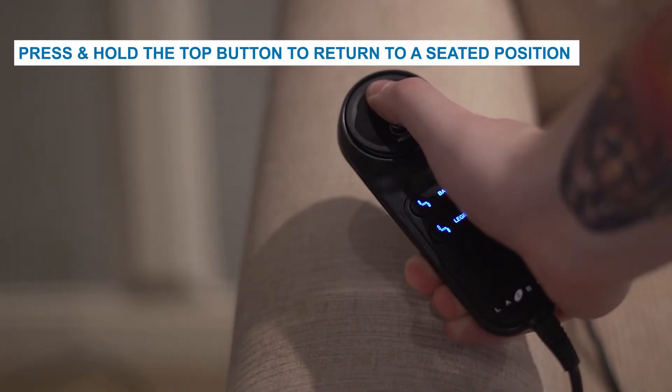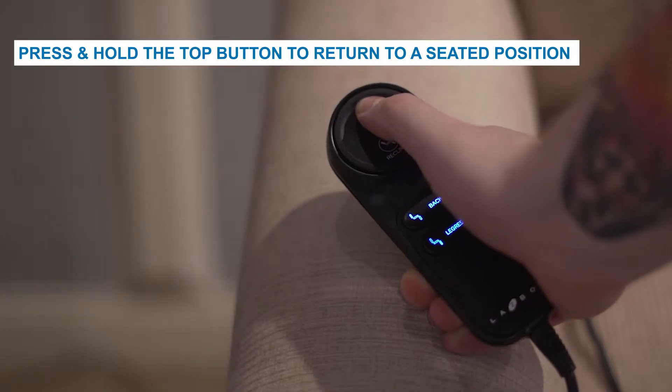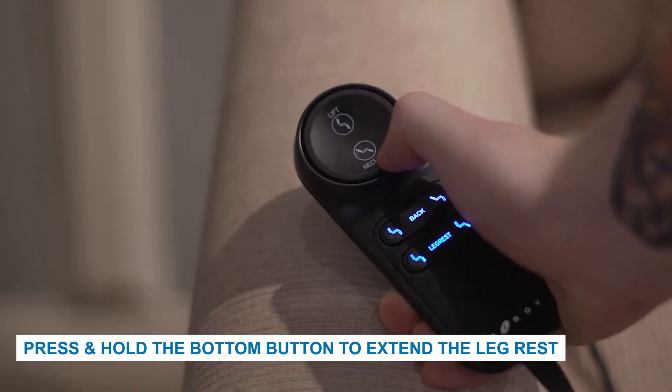The Platinum Luxury Lift Series not only has the ability to recline and to lift, but the back and leg rest can be adjusted independently. The tethered remote is slightly more complex with two extra buttons compared to the Silver Series. The large lift and recline button is identical to the Silver Series remote. Simply press and hold the top of the button to return the chair to a seated position and lift the recliner for standing. Alternatively, press and hold the bottom of the button to lower the chair from the lifted position or recline the chair and extend the leg rest simultaneously.